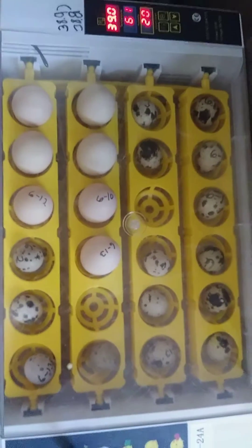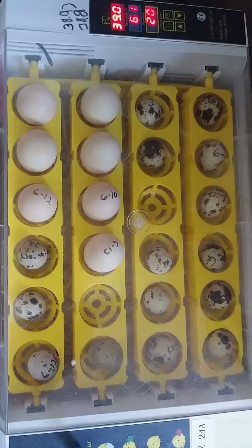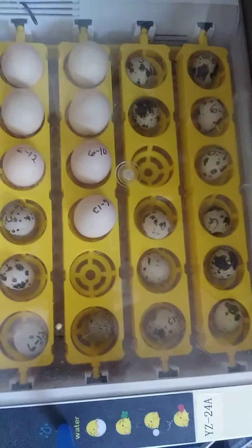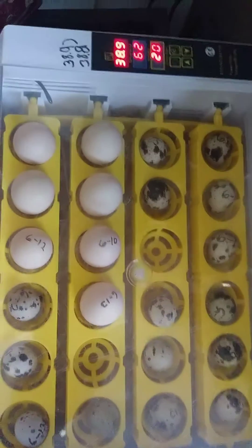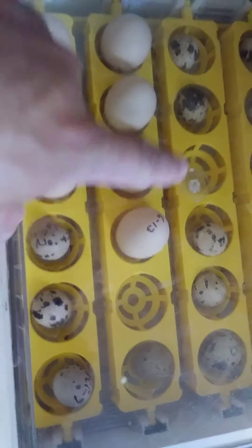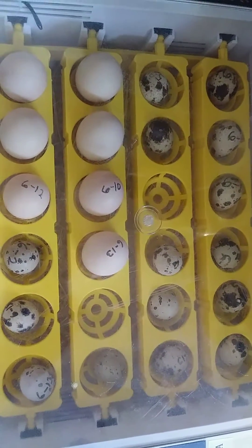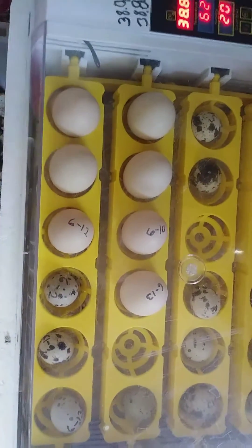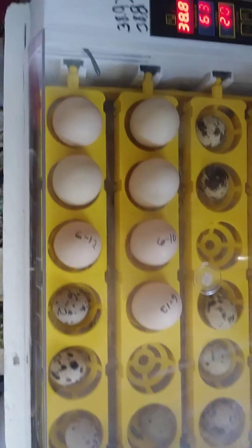Here we are. It is a 100% success rate I have had hatching eggs. Here's why there's a couple of empty slots — two of them hatched earlier today. You want to mark your eggs with the dates. I didn't mark any of these, but they are dark on the inside and about ready to hatch in the next few days or so.